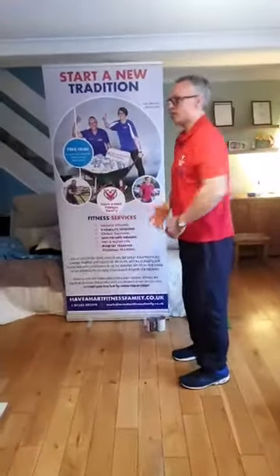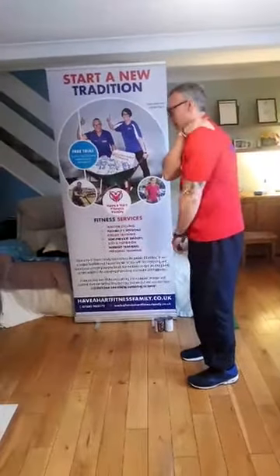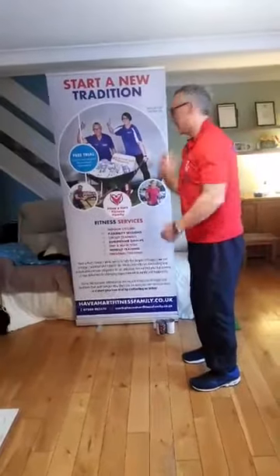We know our shoulders round when we're sitting at a desk. The muscles at the front are getting short, the muscles at the back are getting long, and all the pressure is going through the back and the neck, and that's holding us up.